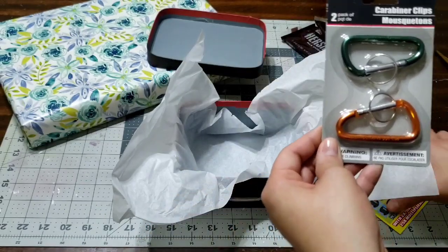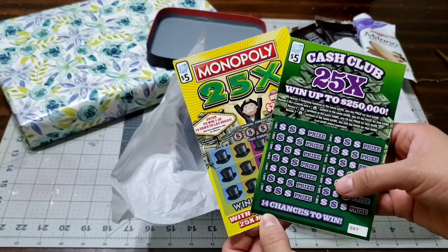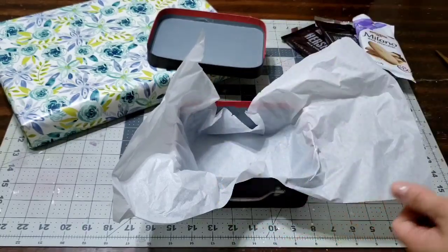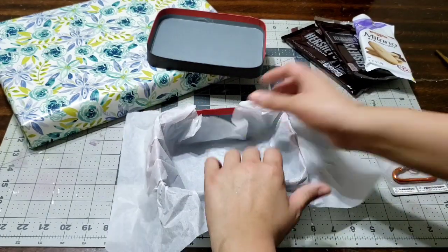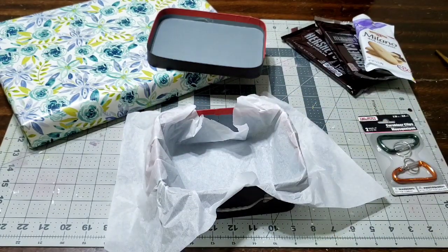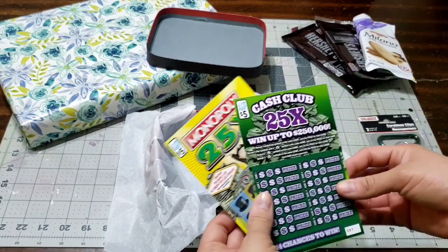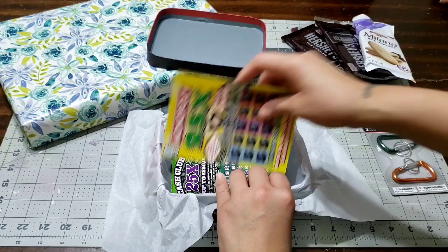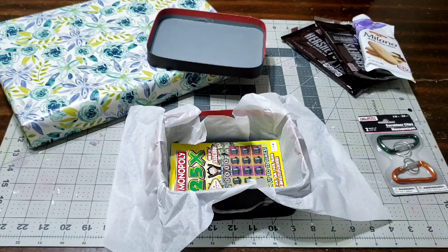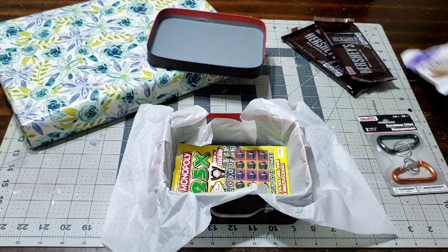I decided to add some clips and I also picked up two five-dollar instant scratch-offs. I thought that was very cool to add into the box - something small, not too big, something simple. Since I already have the bigger gift with the gift card, I decided to buy more scratch-offs and put them in here as a little extra something. Let's go ahead and add the scratch-offs.